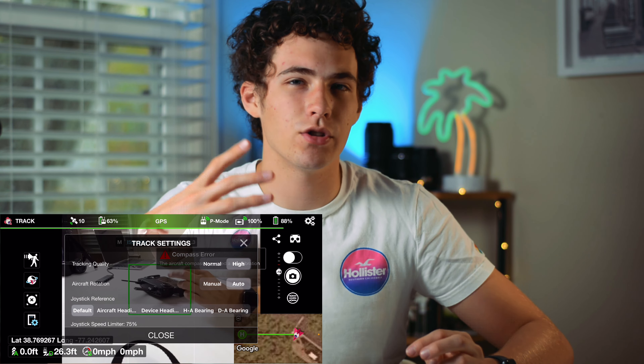You can choose things like tracking quality between normal and high. High is for better smartphones — I'm assuming newer iPhones and Android phones with better chips — and I'm assuming this will just make the tracking better. And then you can do aircraft rotation if you want it to rotate completely automatically, or you can choose between auto and manual. Then there's just stuff like orbit speed and joystick limiter.